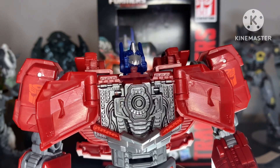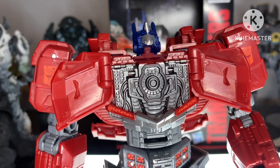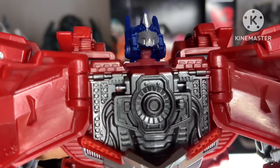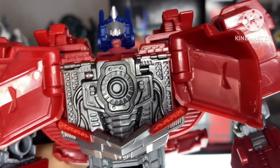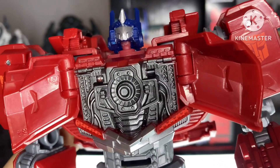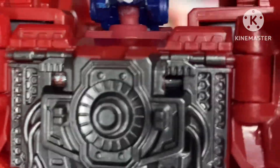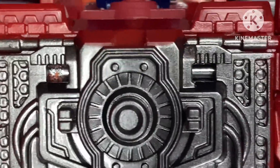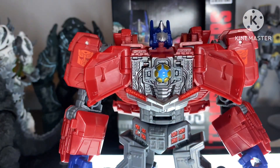Now let's talk about the matrix chamber without actually talking about the matrix. This is definitely where most of the sculpting went into — all these wires and whatever this fan thing is there. And surprisingly none of it is missed. On a lot of cheaper figures this would either be barely sculpted or not sculpted at all. Even this little pin for the transformation kind of blends in if you think about it. But now let's get his matrix back into his chamber and get on with the full review.